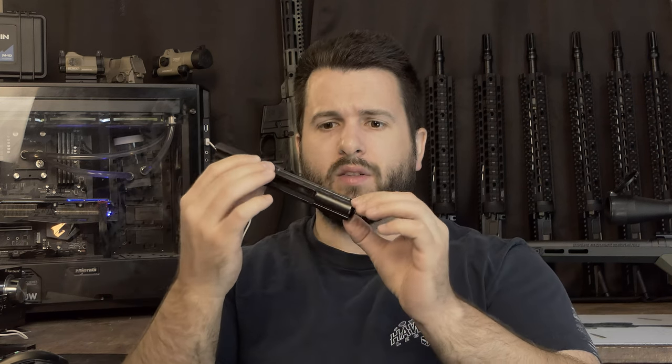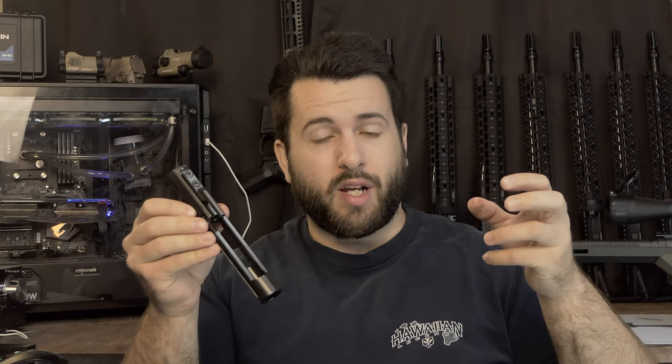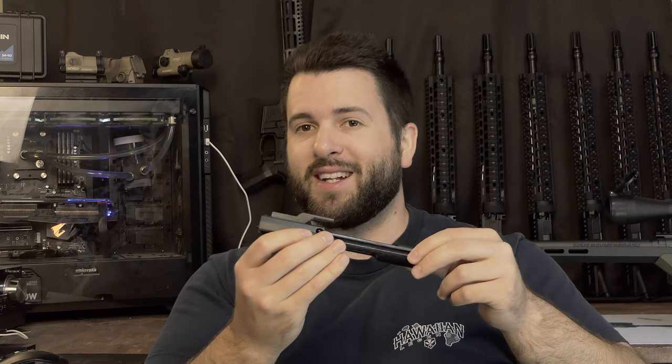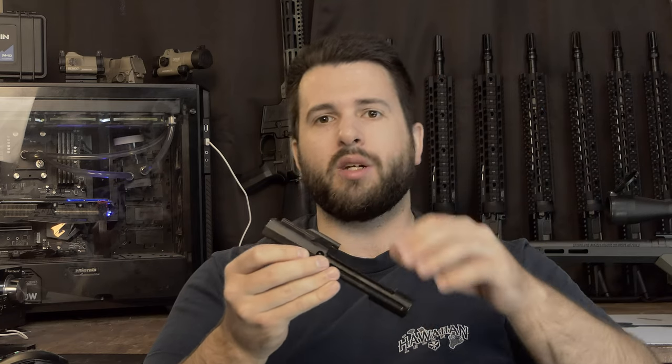Getting into the operating system and how they get the .22 Mag upper to run — this is the first time I've ever used a .22 Magnum upper receiver in an AR-15 platform. CMMG sells conversion kits and there are tons of .22 Long Rifle conversion kits, but this is a little more in-depth than that. You have a very interesting BCG. This is a direct blowback system, so there are no gas rings or bolt or anything like that. It looks very similar to a 9mm BCG in some ways, although a lot of material has been removed, as there's really not that much energy in .22 Magnum. The backwards gas key, I imagine, is just for alignment — it's cheaper to use an off-the-shelf gas key versus a machined block for alignment and bolt stability.